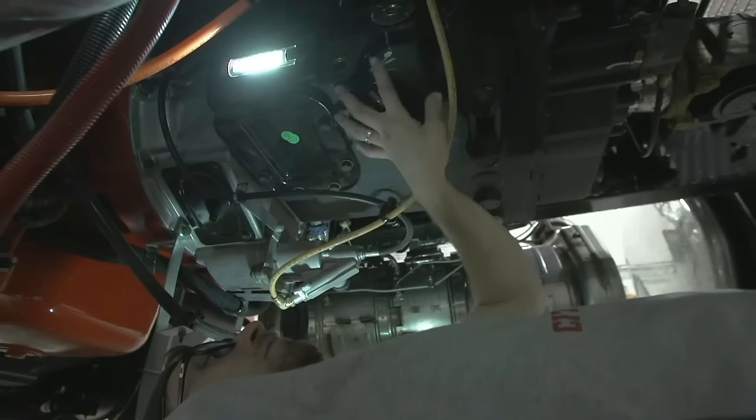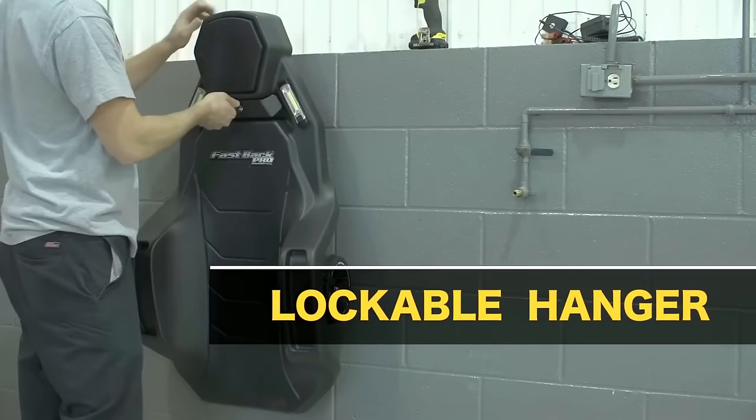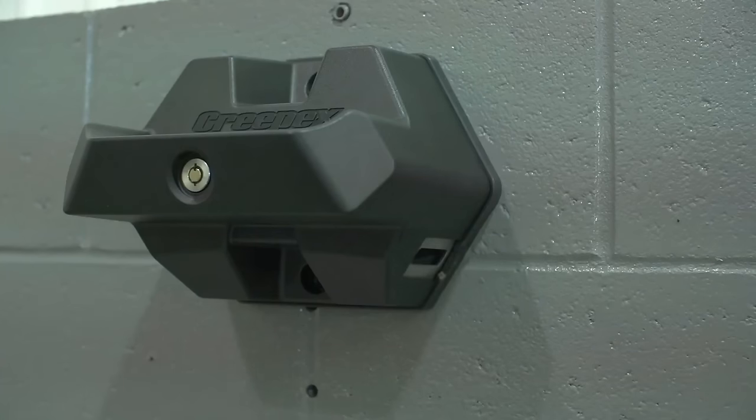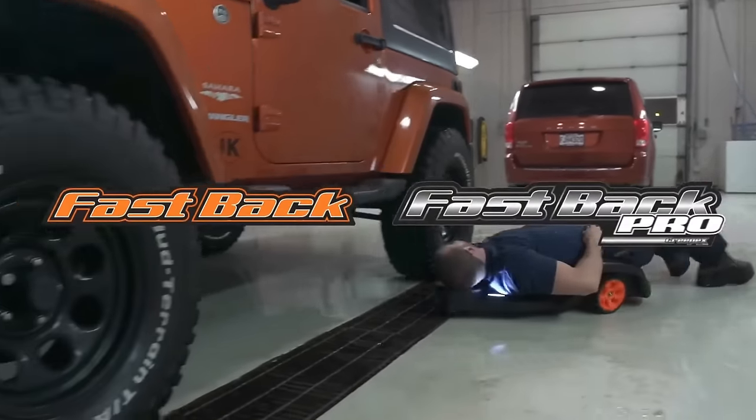The inclusion of magnetized LED work lights and an adjustable headrest enhances functionality and comfort, making the Fastback Stealth a valuable tool for professionals requiring a reliable creeper for their work.